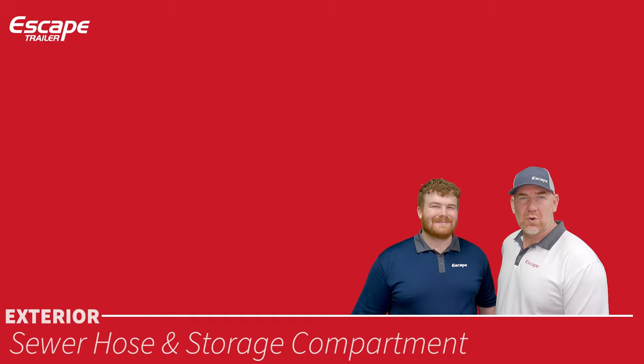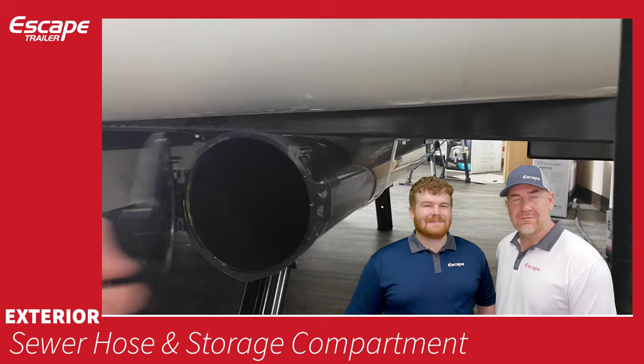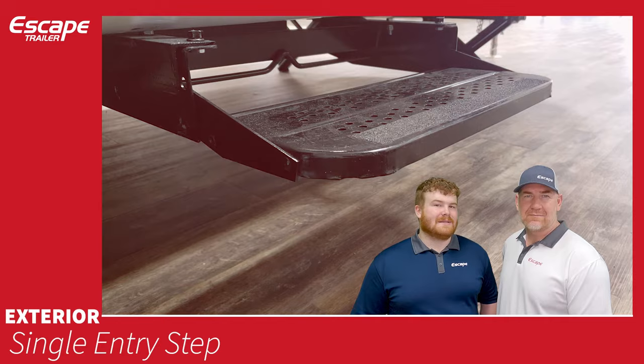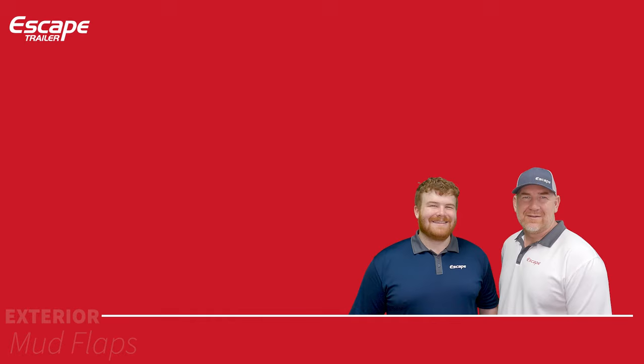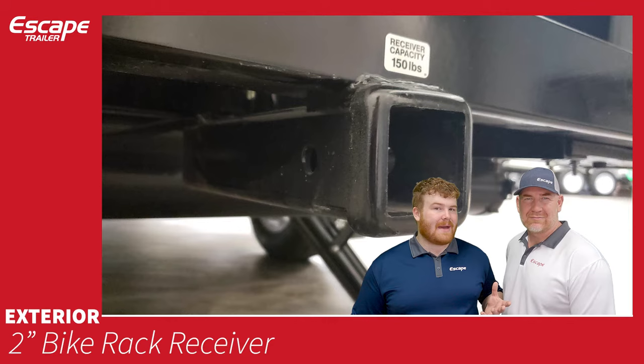Sewer hose and storage compartment — the sewer hose empties your black and gray sewage tanks, with a handy storage compartment at the rear exterior. Single entry step — a nice step you can put in or pull out when needed. Mud flaps that say Escape. Two-inch bike receiver with 150-pound capacity — for bikes only, cannot be used for double towing.